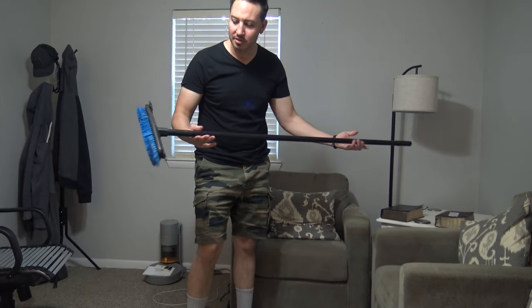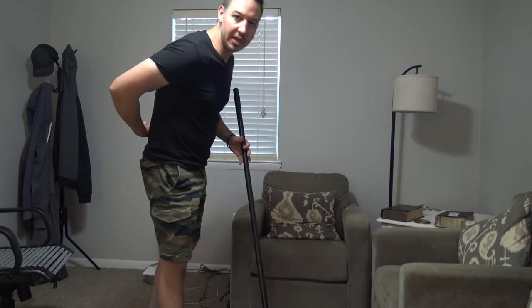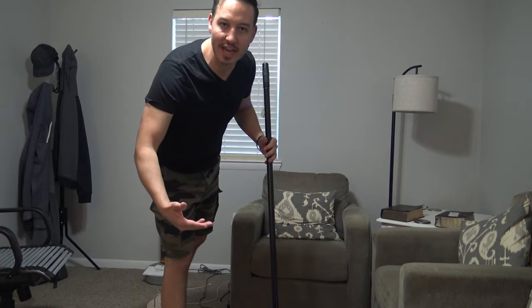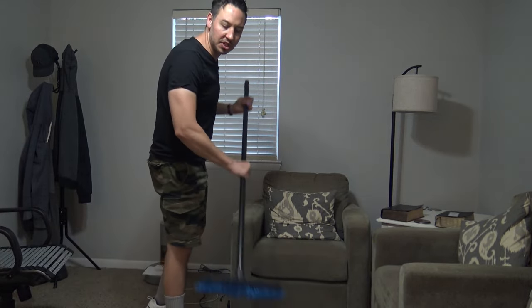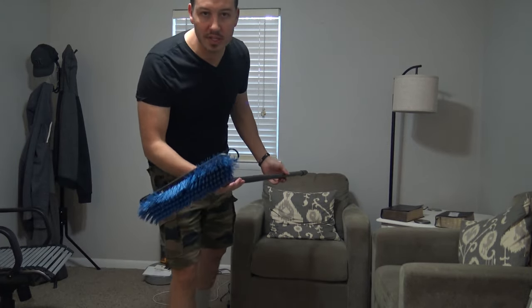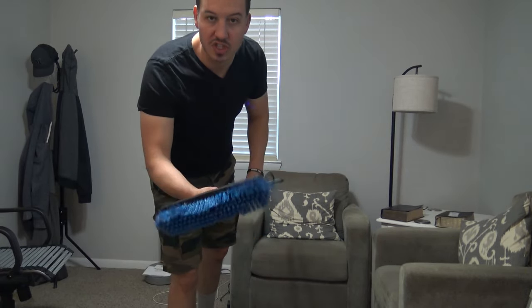Then what you're going to do is use a deck brush. This is a deck brush. So you don't have to bend over, you don't have to hurt your back, you don't have to get on your hands and knees. You can just take your deck brush and scrub that shower floor just like that. I'll leave a link to one of these in the video description box if you want to check it out.